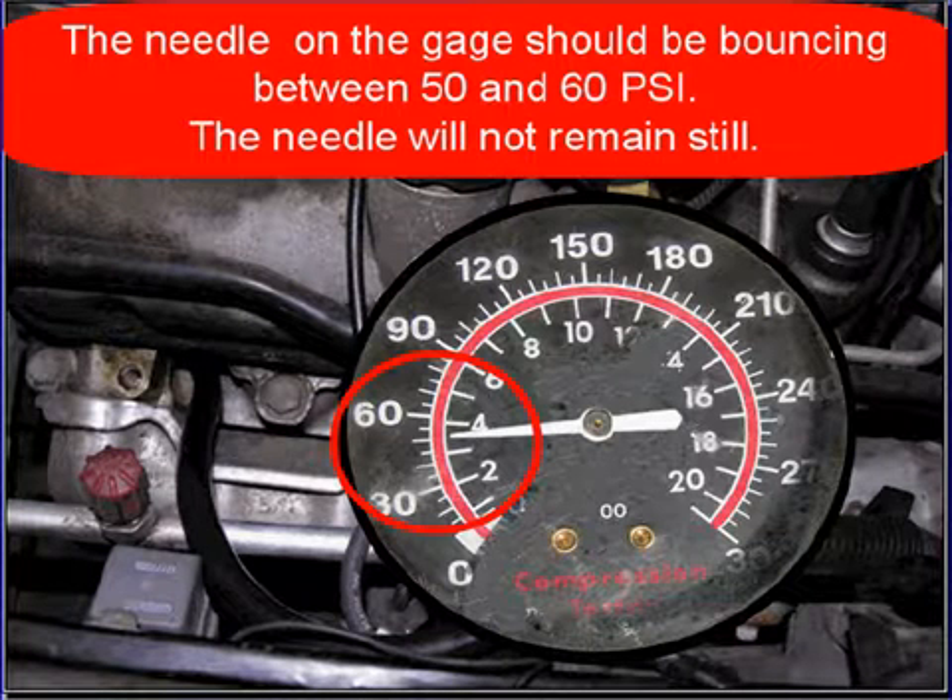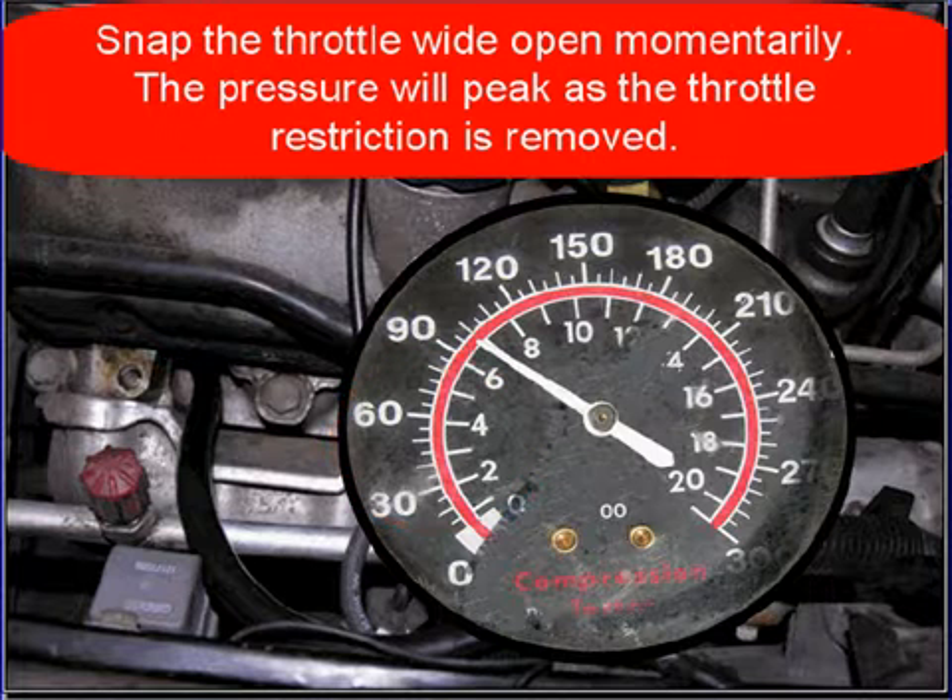The needle will not remain still for this test. Then snap the throttle wide open momentarily. The pressure will peak as the throttle restriction is removed. Record this reading.